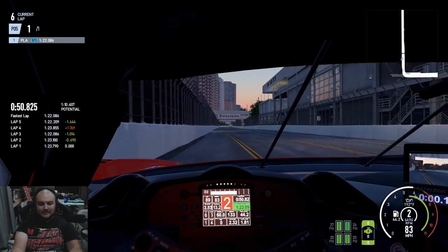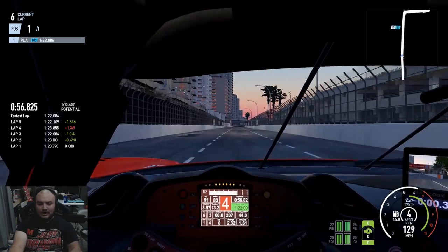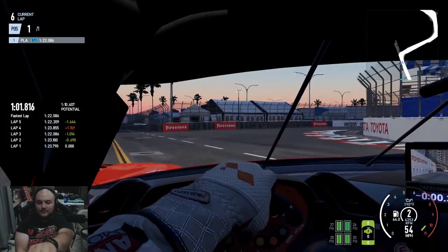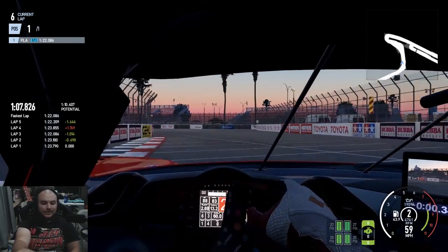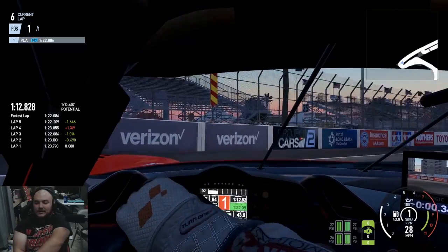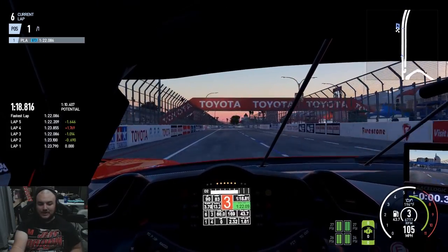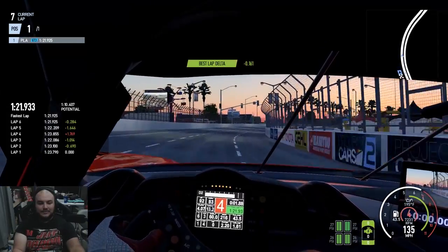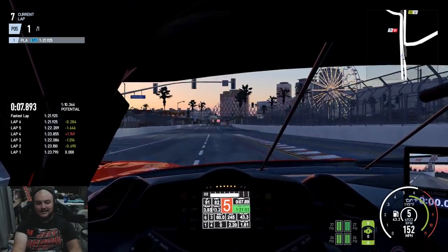Also worth mentioning is I am driving with the Raw Force Feedback preset. There are a couple of different presets you can use for Force Feedback: there's the Raw, which is unfiltered Force Feedback — really good for direct drive and high-end belt drive wheels. There's the Immersive, which gives you that visceral experience that communicates quite a bit. Then there's the Informative, which conveys quite a bit of information to you. You can tell that this is getting dialed in pretty well and the car is performing well.